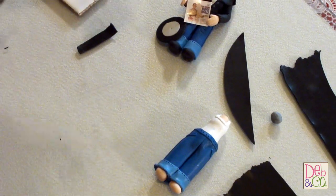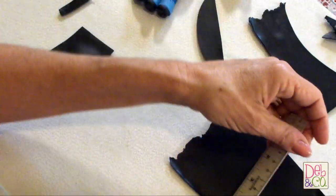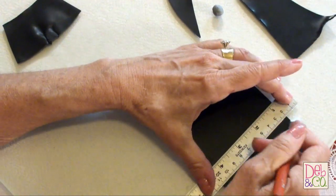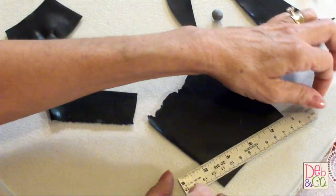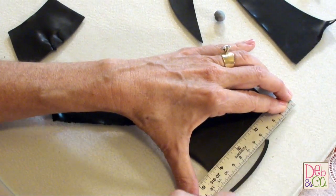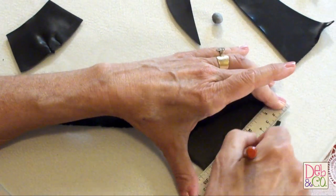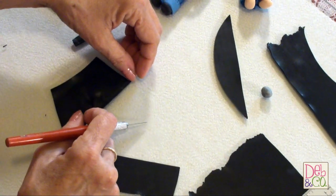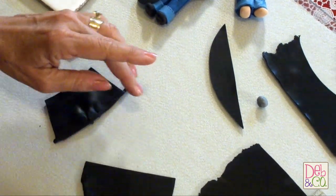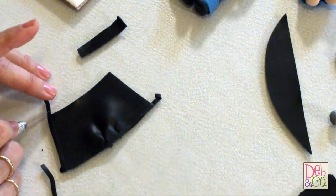Now we're going to put some trim on the jacket. We're going to take the piece that was rolled out on a 6 and just cut a strip — actually, we'll be cutting a couple of strips. This is going to be the trim that goes around the jacket, which, if it were a real jacket, would be the piece that's elasticized, like in the sleeves and around the edge of the jacket. We'll cut a couple of pieces and put one on the bottom of the jacket and then some going up the sides. Trim off the excess.